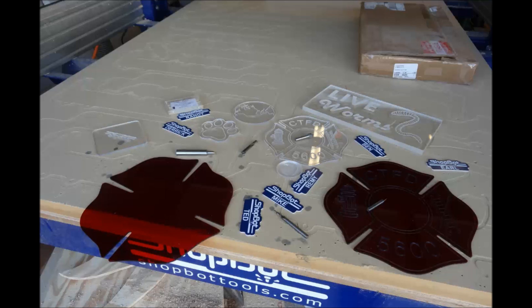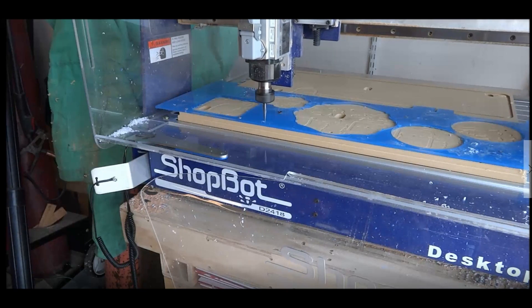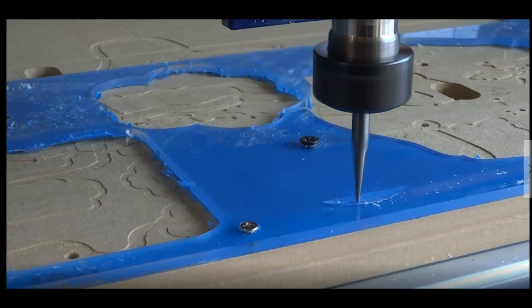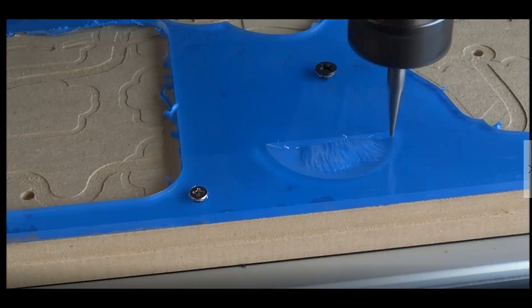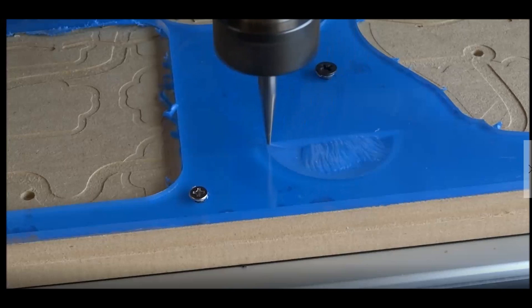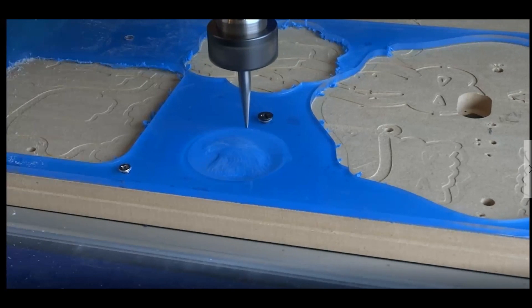Let's go look at a few examples cut out on the ShopBot. These are the projects we're going to cut out and we'll look at the different types of materials, the bits, and the software settings used to program them. The first one is the 3D carving — the 1/16-inch tapered ball nose working its way into the clear acrylic, using one of the included 3D vectors that come with VCarve Pro software, stepping over back and forth.